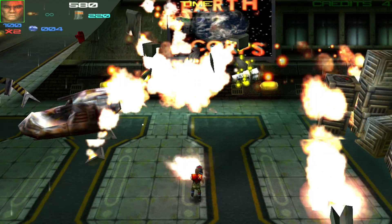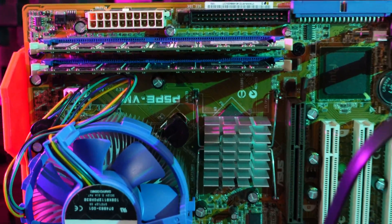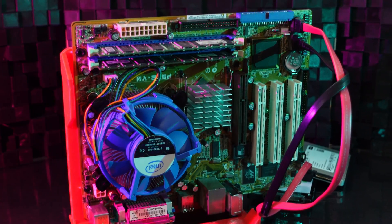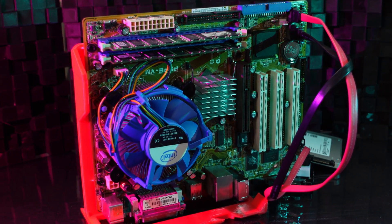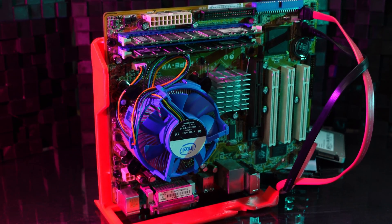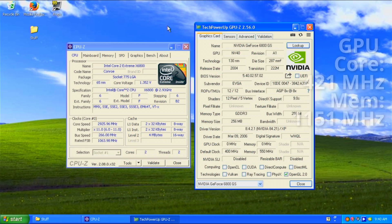Now the moment you've all been waiting for — the benchmarks. The test system we're using today is my FastAGP TestBench, an ASUS P5PE-VM motherboard using the Intel 865G chipset, with the fastest CPU it will accommodate in the socket, a Core 2 Extreme X6800. Unfortunately, the board exposes no overclocking controls, so the X6800 is running at its stock 2.9GHz clock. The operating system today is Windows XP, booting from a SATA SSD, and I've got 2GB of DDR400 RAM installed in the system.